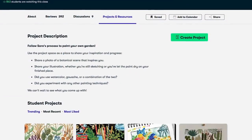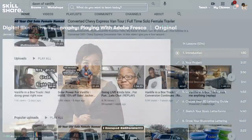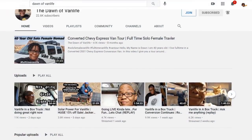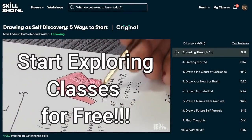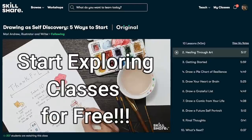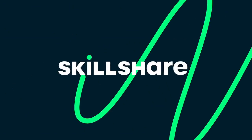Because it's curated specifically for learning, there are no ads, and they're always adding new premium classes so you can stay focused and follow wherever your creativity takes you. The first 1,000 of my subscribers to click the link in the description will receive a free trial premium membership. Thank you to Skillshare for sponsoring this video.